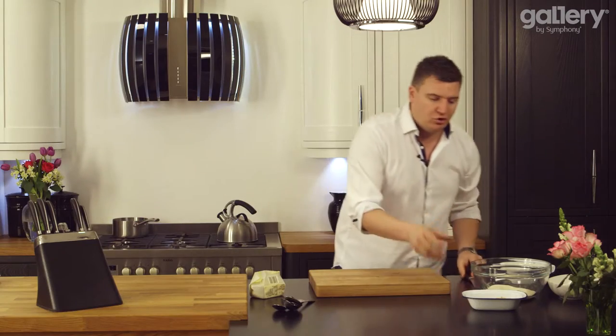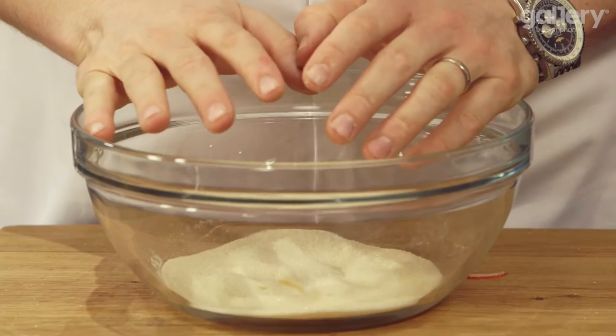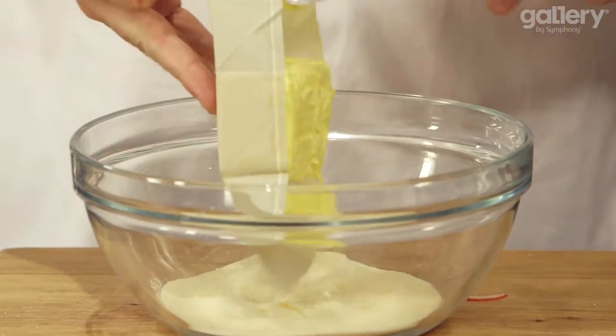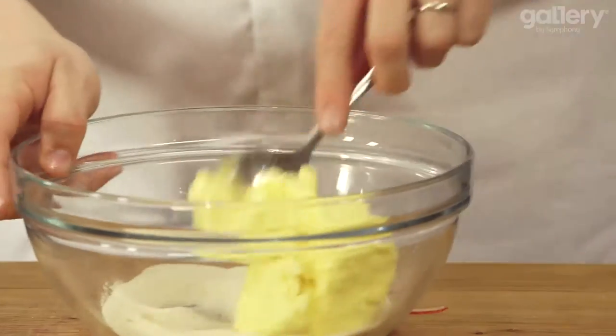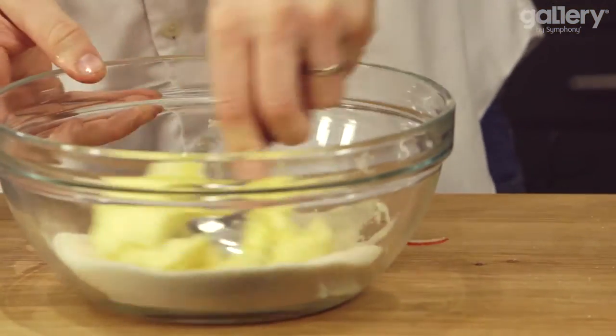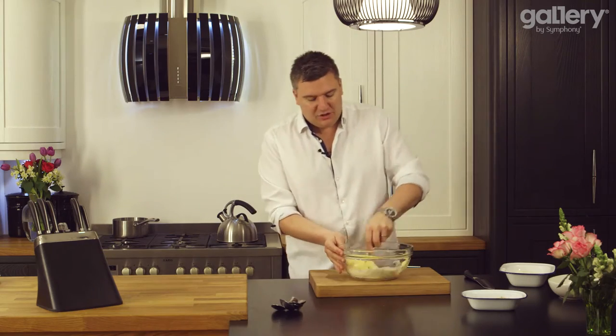While they're cooking we can make the shortbread. I've got 125 grams of golden caster sugar and a 250 gram block of butter. This is softened butter so it'll mix together really well. Using the back of your spoon, just cream the butter and the sugar together. I always like to use golden caster sugar because it gives you that extra bit of flavour.